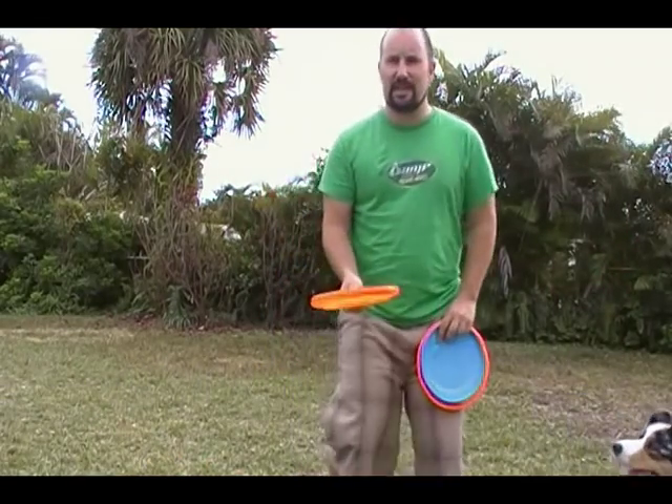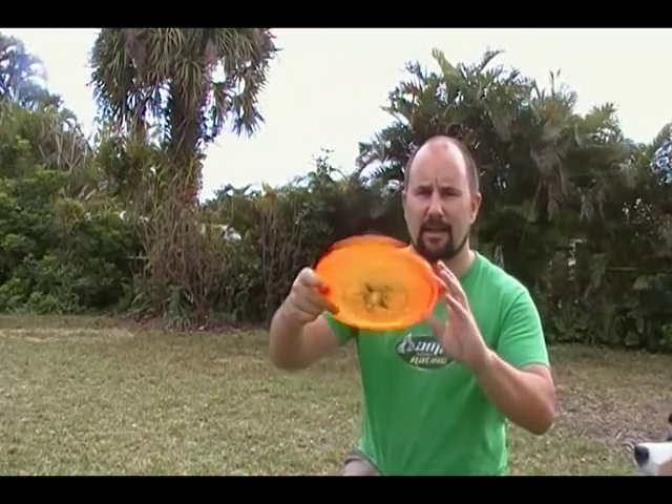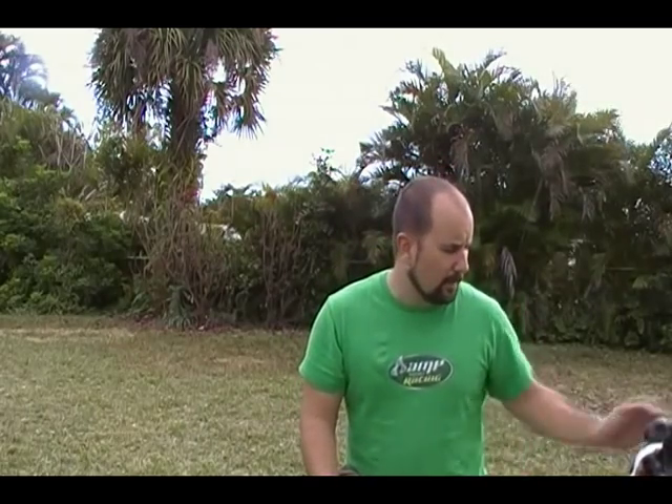The butterfly was one of the very first things we ever did with Lily. This is a butterfly — the disc is moving at the dog, rotating. The main thing you want to know about the butterfly throw is that you want it to be rotating towards your dog's mouth.